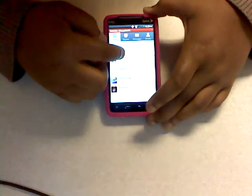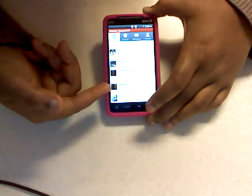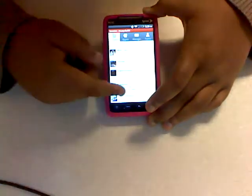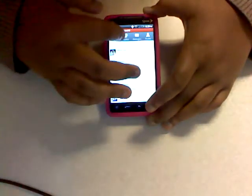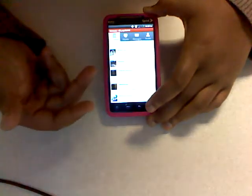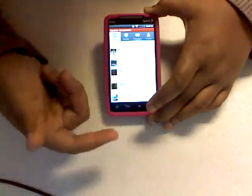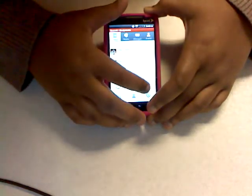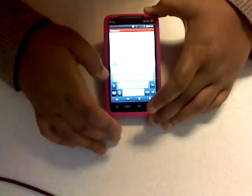Seesmic is an awesome Twitter application — I think it's the best one on this phone. It compares closely to Twitter for iPhone and looks almost exactly like it. I've had an iPhone and Twitter for iPhone looks just like this. So if I were you, I'd get Seesmic. I don't like the actual Twitter app for this phone — use Seesmic instead. You just type your message and send your tweet.